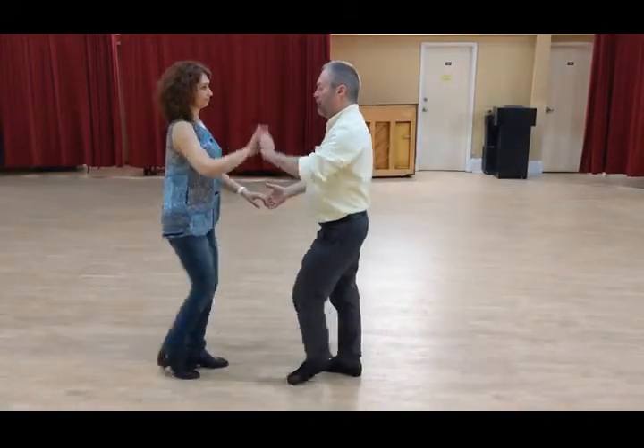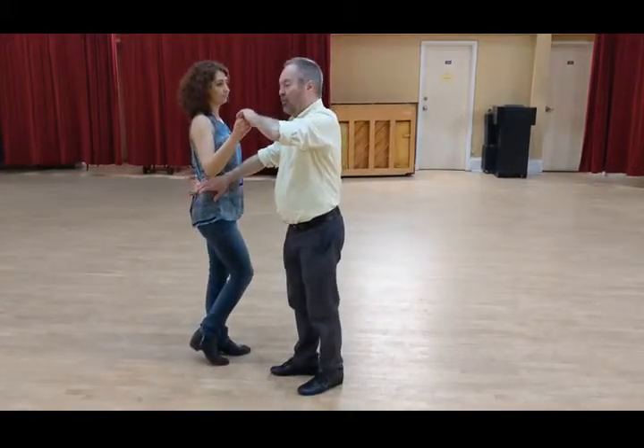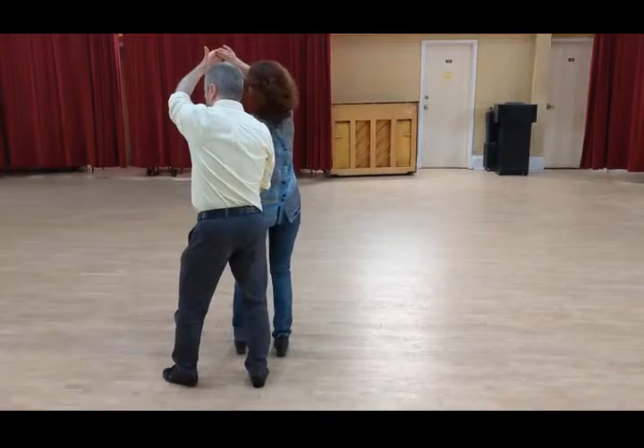Bum bum bum — compress and lock. We're going to do a Cupid Escape where the leader breaks back, follower breaks back, controlling with the hip. We go break, back, behind the follower.